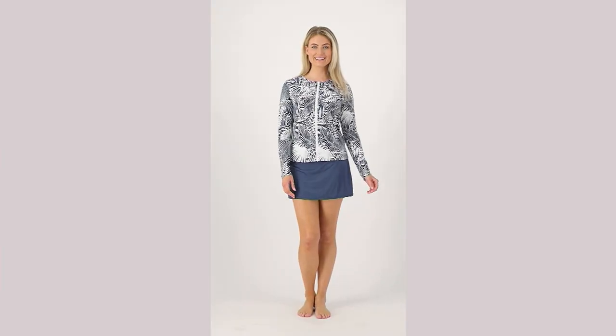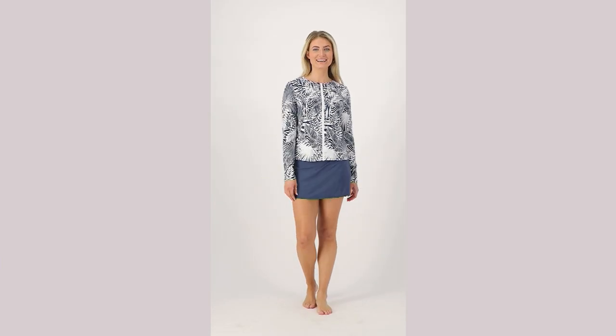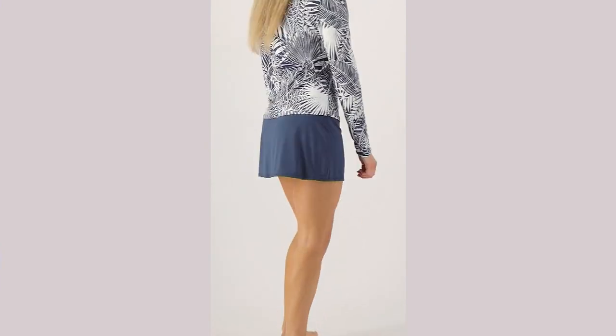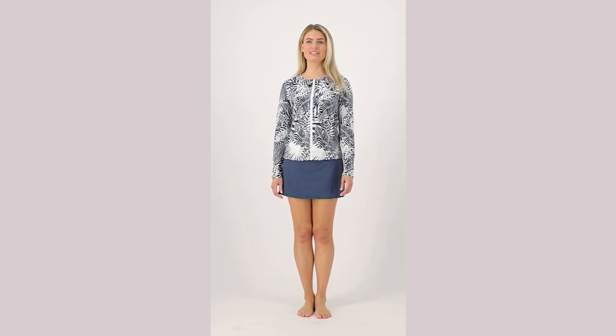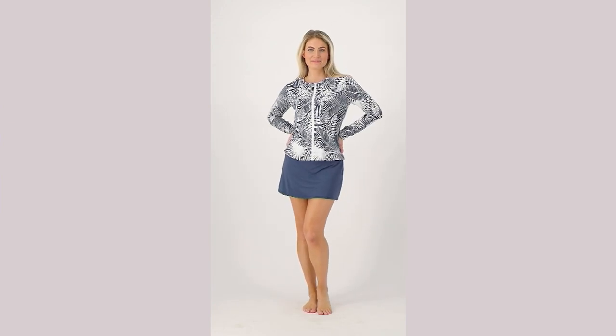When you're thinking about that swimsuit, you might also consider picking up the zip-front printed swim rash guard. This gives you a coordinated piece in three of the color choices, which we love. We're offering this at a price of $79.72 — only order of the year on that — and free standard shipping and handling.